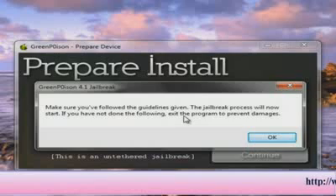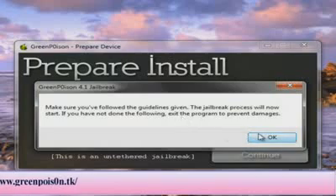It gives us a warning — make sure you follow the guidelines given. The jailbreak process will now start. If you have not done the following, exit the program to prevent damages. I'm going to click OK.